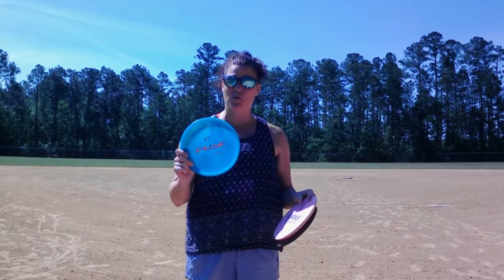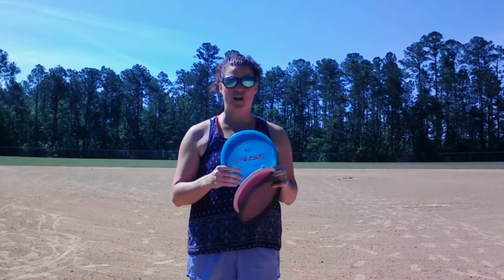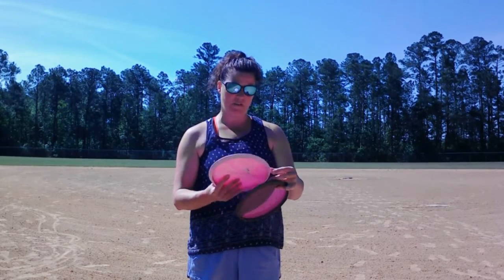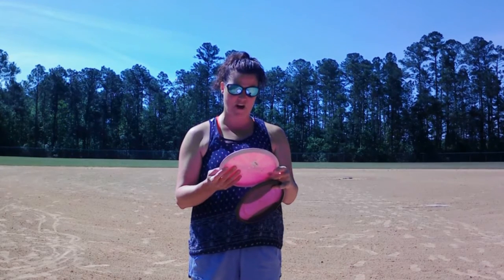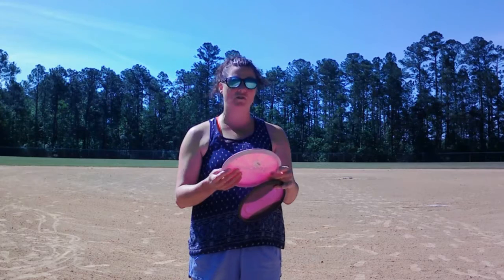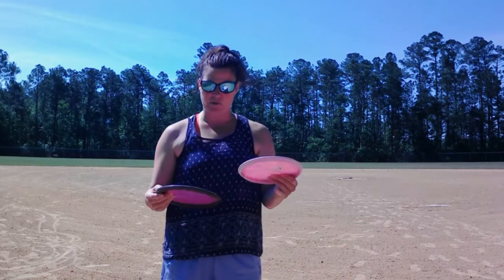The Fuse is new to my bag. This is for turnovers to the right — it's a mid-range — so like hole one short from the castle, Fuse is your buddy. And then the final one I just picked up is a Compass. It's a Speed 5, Glide 5, Turnover 0, Fade 1, so pretty similar to the Buzz but with a little less fade at the end. I'm going to give each of these a whirl and we'll see how it goes.